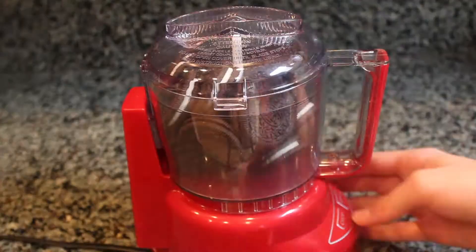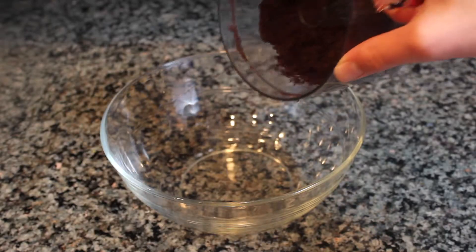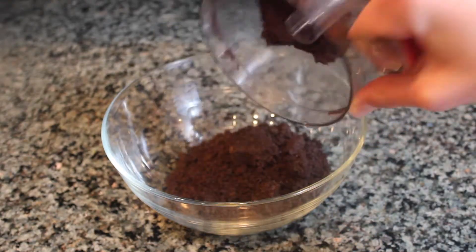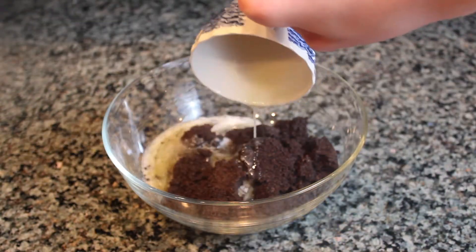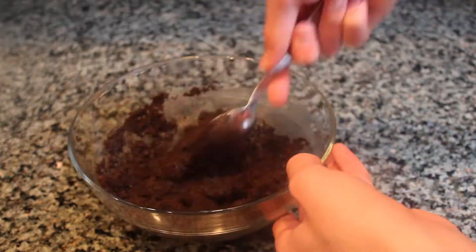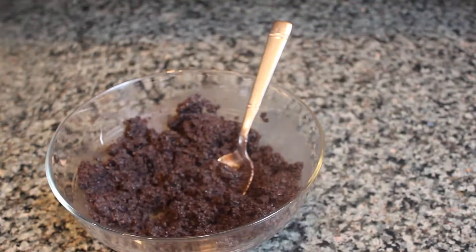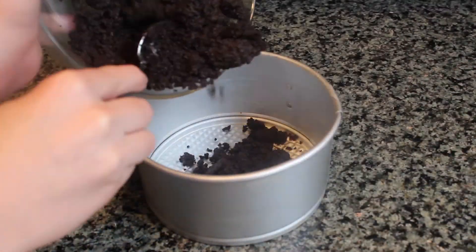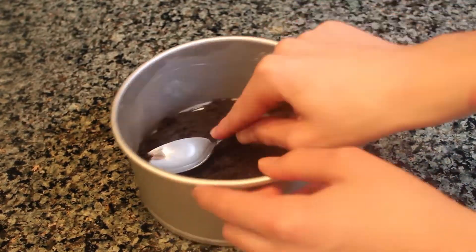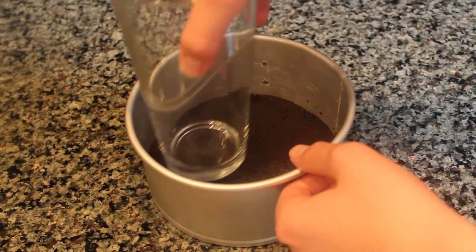Start off by placing the Oreos inside of a food processor and grind up all the Oreos into fine crumbs. Next, pour out the crumbs into a bowl and mix in the melted butter. Once the melted butter is mixed in, pour the Oreo crumbs into a greased springform pan and spread out the crumbs using a spoon.